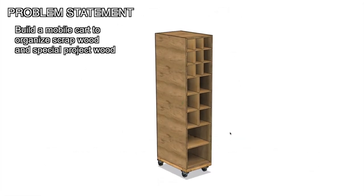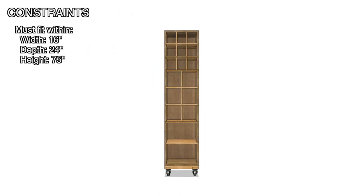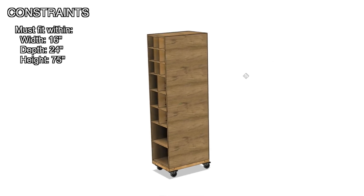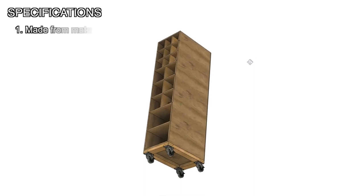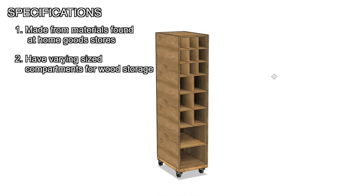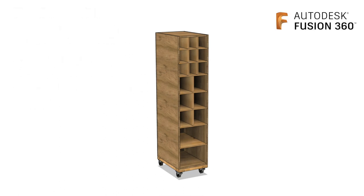My problem statement is to build a mobile cart to organize scrap wood and special project wood. My only constraints for this project is that it must be 16 inches by 24 inches by 75 inches tall to fit next to my gun safe in my shop. My specifications are that it needs to be made from materials found at home goods stores, have varying size compartments for different wood storage, be on casters and mobile, and be modular so I can change the design in the future.